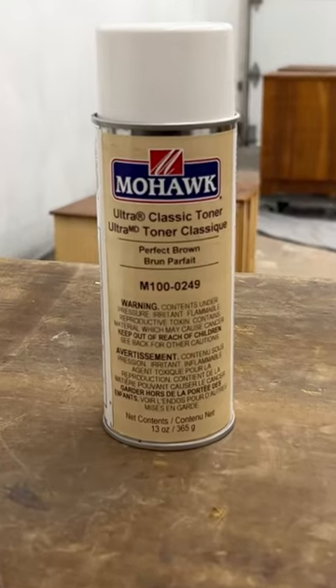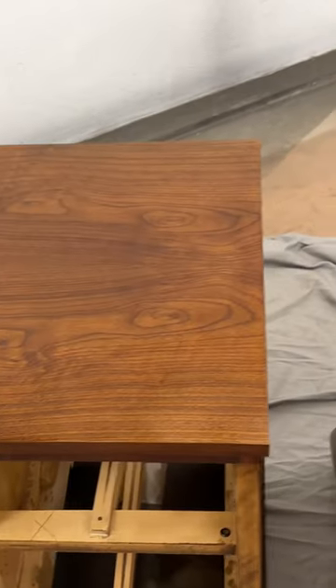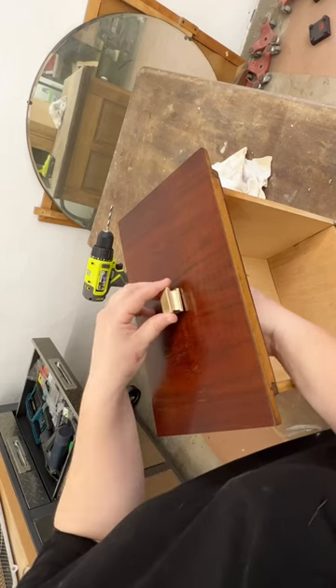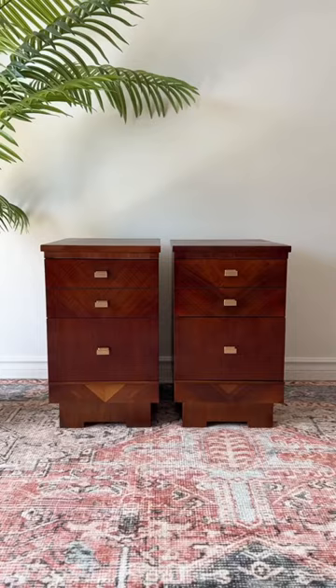Then I sprayed on three layers of perfect brown tinted lacquer and another two coats of clear satin lacquer to shine them up. I couldn't fix the broken hardware so I replaced it with new ones, because when life gives you a lemon of a vanity, you turn it into nightstands.